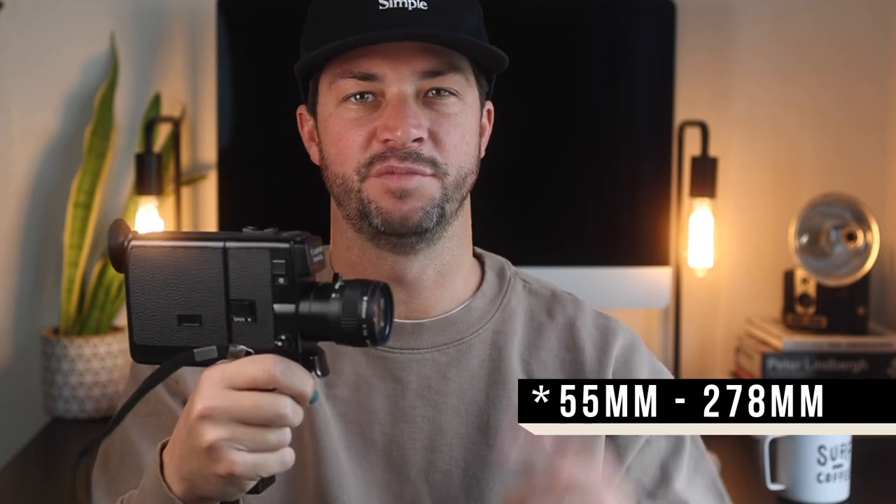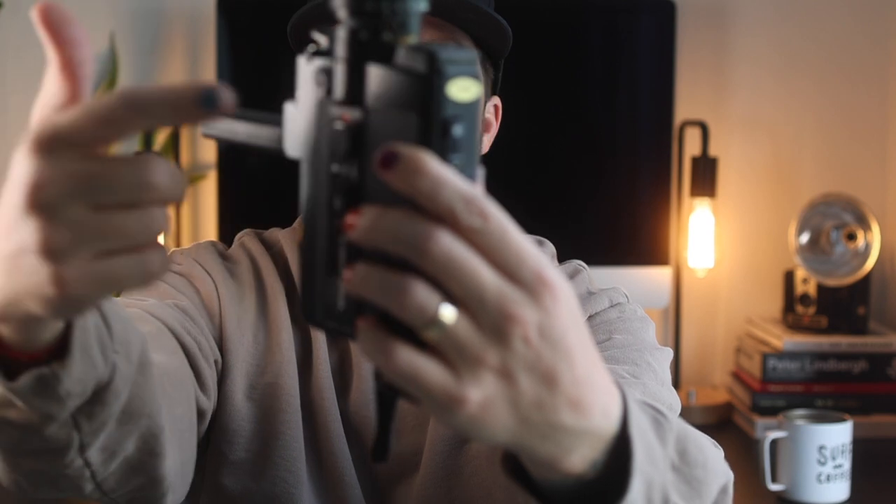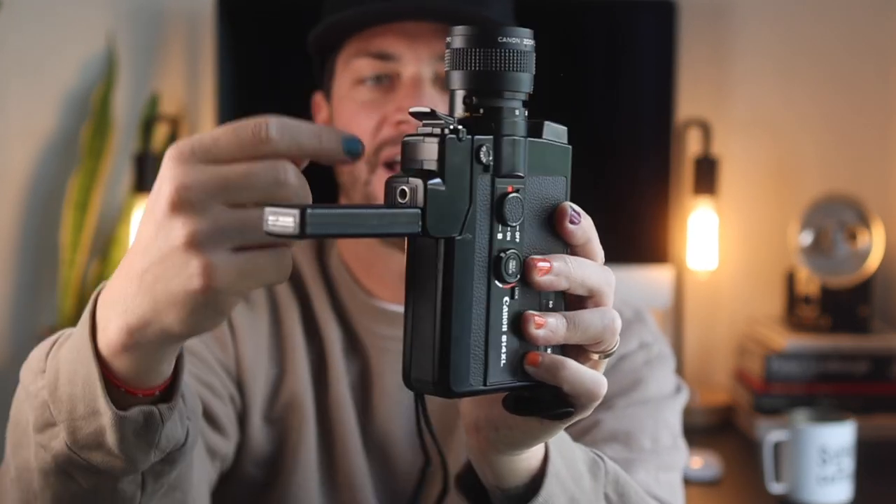The lens itself is a 9 to 45 millimeter zoom lens. You focus by adjusting it and you can zoom from 9 to 45 millimeters. I'll put what that's equivalent to in 35 millimeters on screen. At the end of the range, there's a little knob that you pull out and you can go macro at 45 or at 9 millimeters.